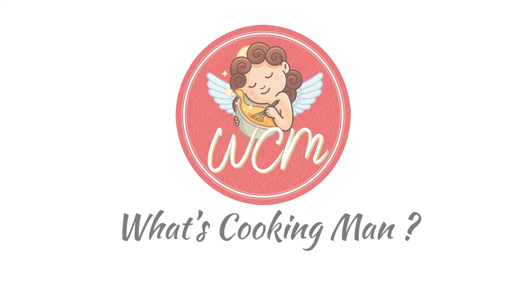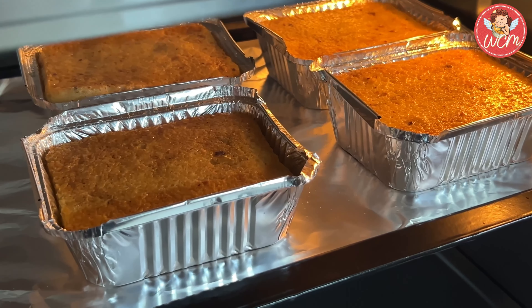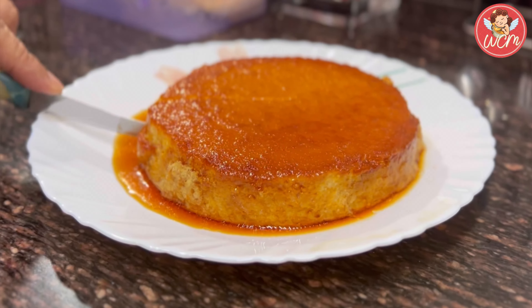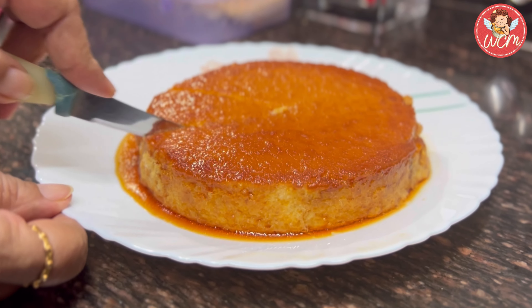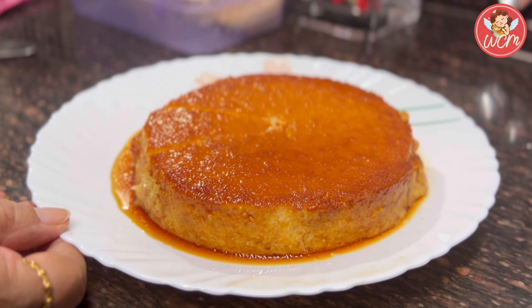Hi, I am Yasmin Fernandes and I welcome you to my world of cooking in What's Cooking Man? Hi everyone, today it's going to be bread pudding — the traditional type and the caramel bread pudding as well. I am sure you all are going to enjoy this recipe. It's really wonderful and easy to make.